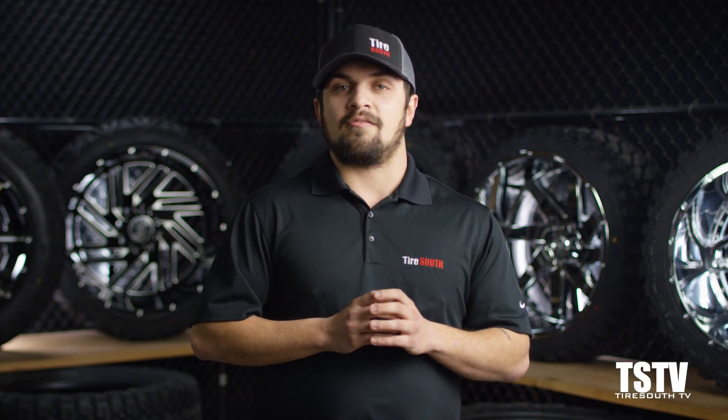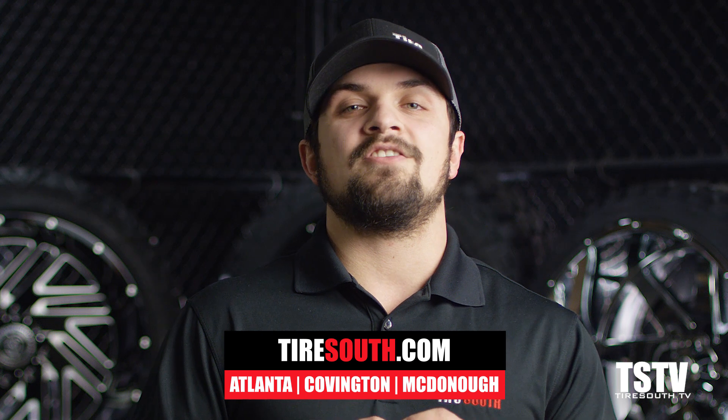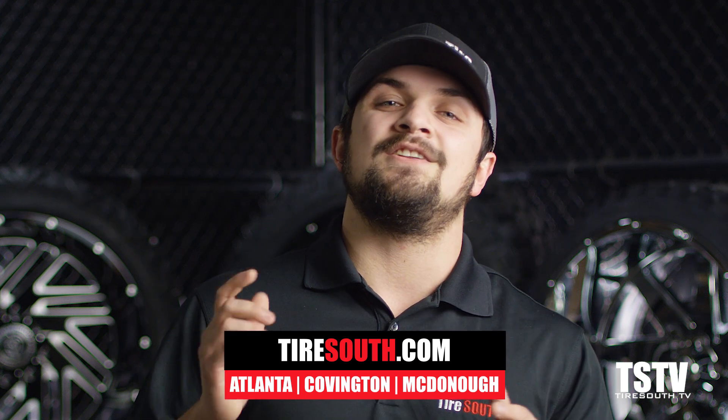So there you have it — everything you need to know about wheel spacers. But in case you have any questions, contact us online or at any of our Tire South locations. We'd love to answer your questions and help you customize your ride. Thanks for watching; we'll see you next time on TSTV.